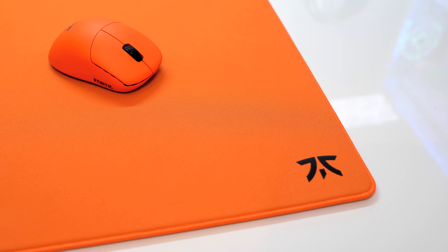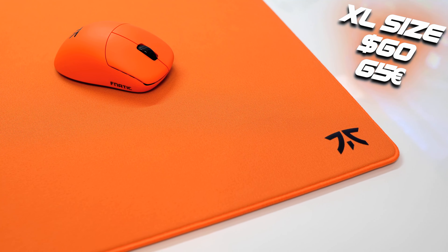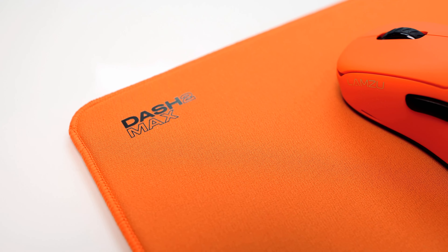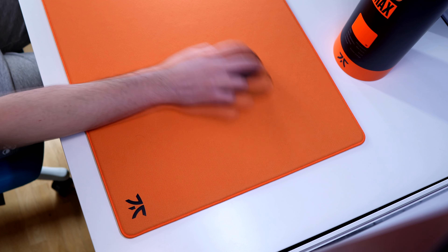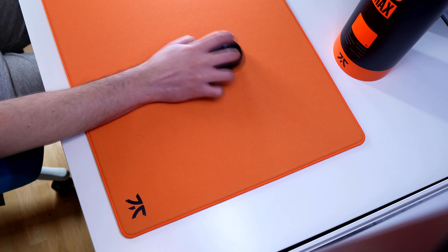For a price of $55 or €60 for the large size, and $60 or €65 for the extra large size, this Dash 2 Max mousepad sits in the same price category as similar mousepads. It's definitely an interesting mousepad if you are searching for extra comfort for your arm while still remaining competitive in games.